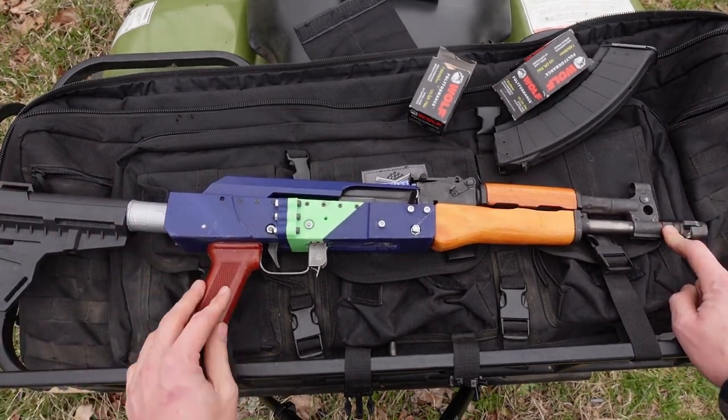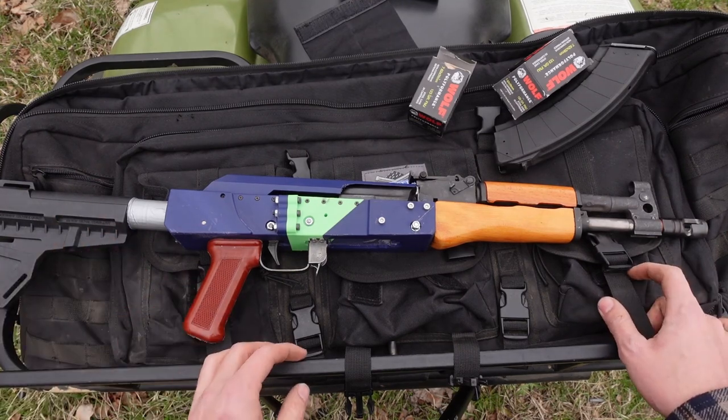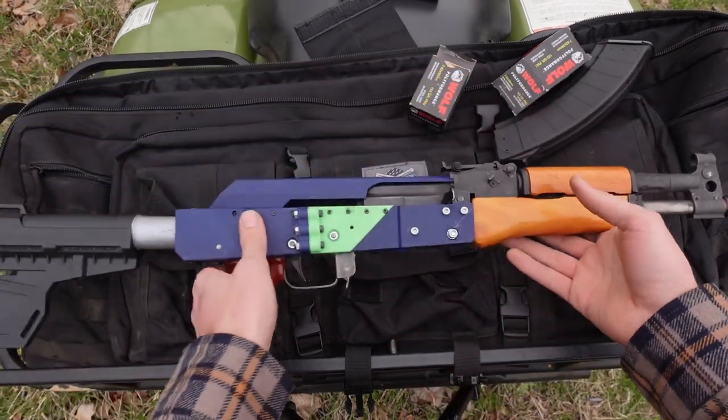Even versus just a slant brake or something, this is not quite as low-blast as the standard thing or a flash hider — that's not quite true. But it does keep the muzzle down really well, and I think it looks really good on there. So I think it's there to stay.